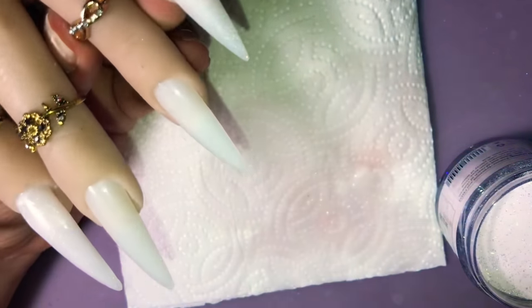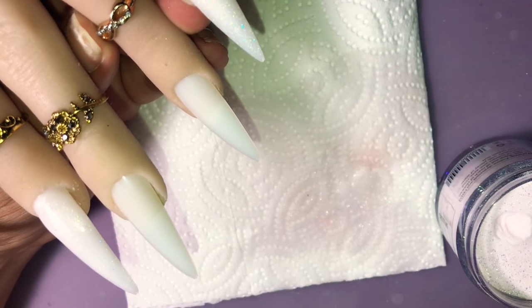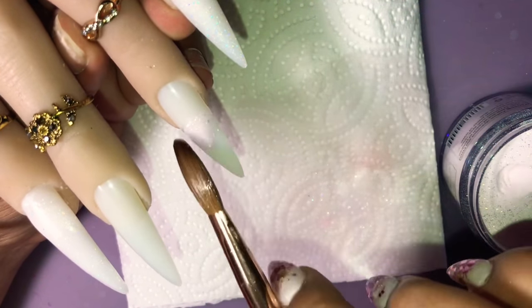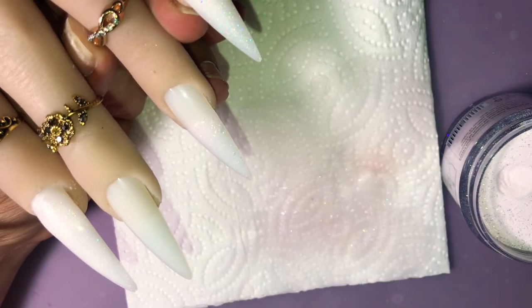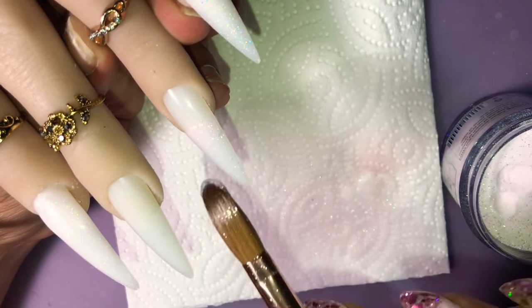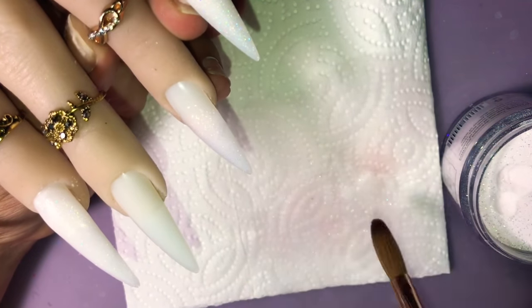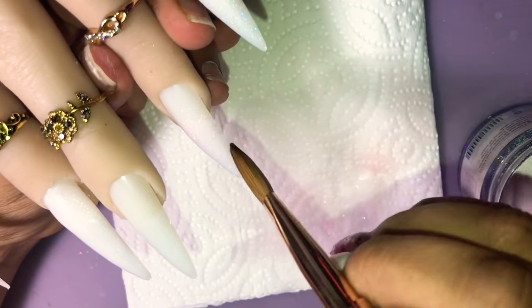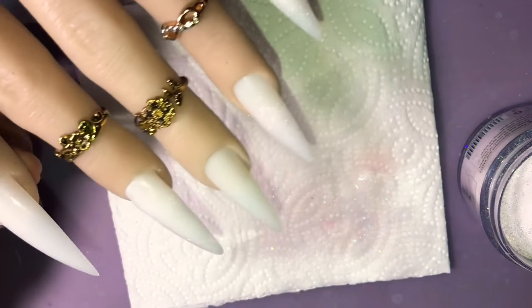The next acrylic we're going to be using is Excite Me from Valentino. It has a pink tone to it, and there are also pink iridescent flakies inside the acrylic — it's so pretty, very very pretty. This is going to be going on the ring finger and the thumb, and I'm going to do an ombre with it with another color.